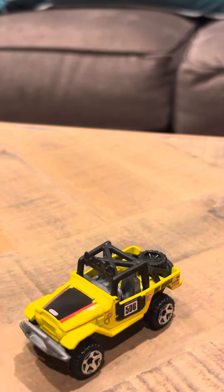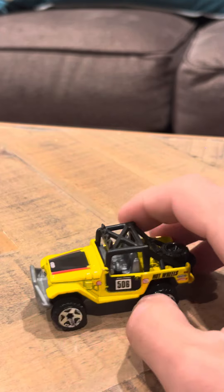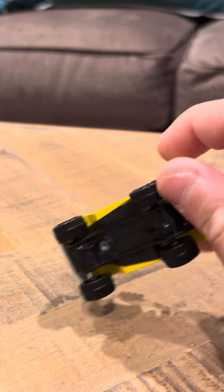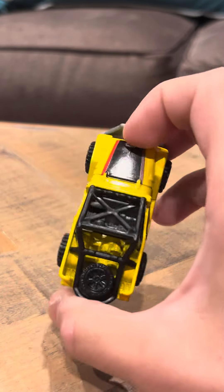I really like this model. It's nice. I'm happy that they actually made this model in the main line. And it was a 2010 casting, so it's a 2010 release. It's really nice and really cool. And it has a little hubcap on the back here. So that's pretty nice. Pretty cool model.